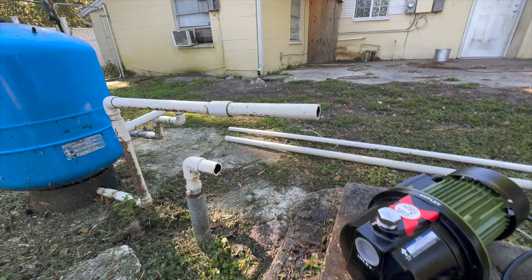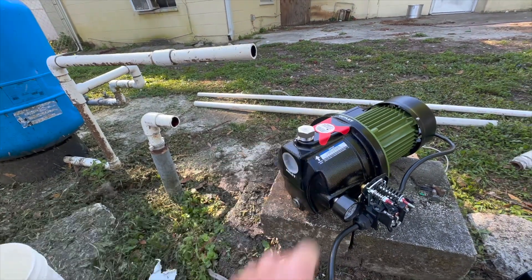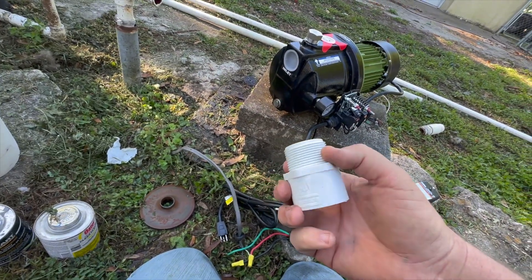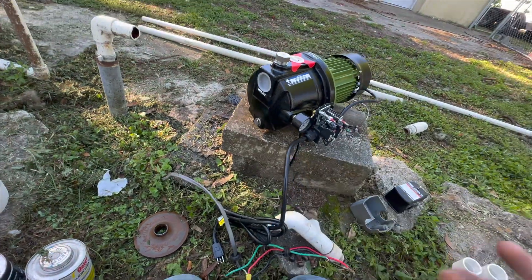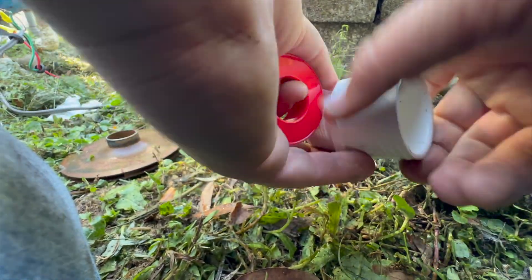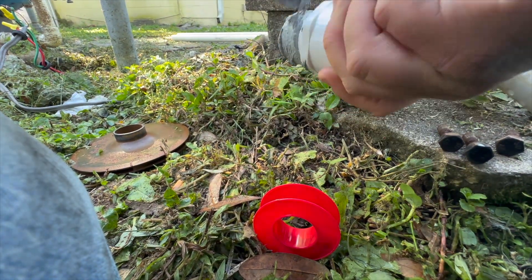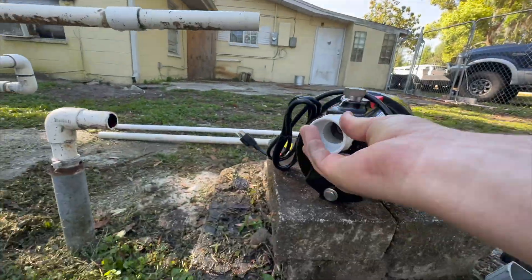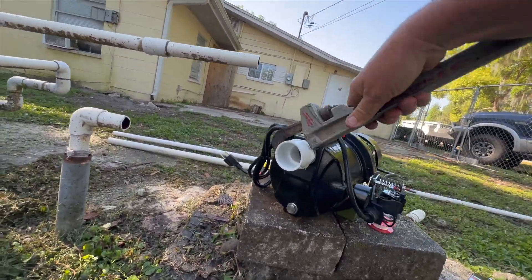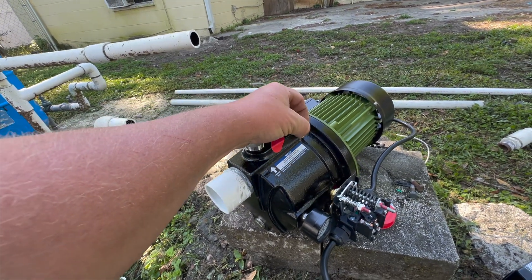We got the pump in place - here's where we're going to hook it up. This is our well with the inch and a quarter suction, and our discharge is one inch. We're going to extend the inch and a quarter over and connect it, then hook up the one inch outlet. We'll take thread tape first, pipe dope it, then put it on our intake.